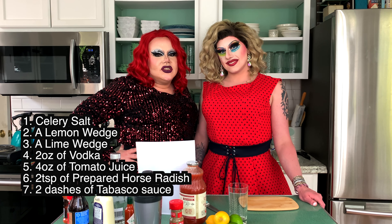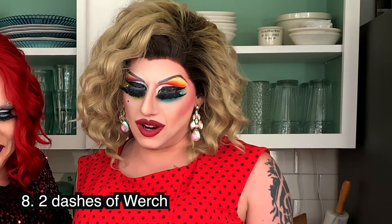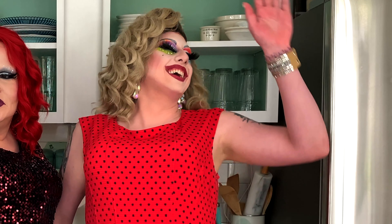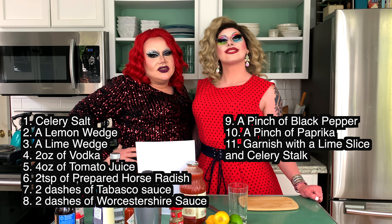So for this you're going to need: celery salt, one lemon wedge, one lime wedge, two ounces of vodka, four ounces of tomato juice, two teaspoons of prepared horseradish, two dashes of Tabasco sauce, two dashes of Worcestershire sauce — Worcestershire, right? Worcestershire sauce — one pinch of ground black pepper, one pinch of paprika. And lastly, we're going to garnish with a lime slice and celery.